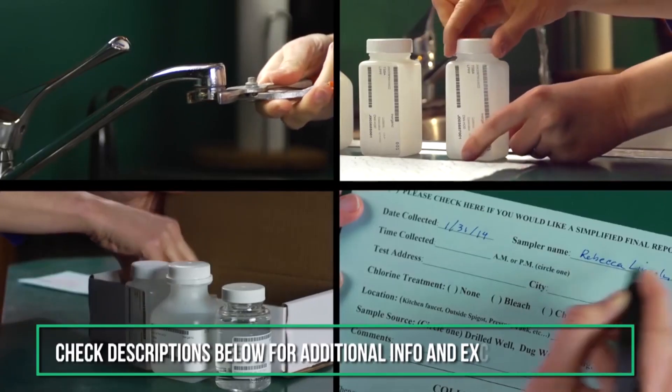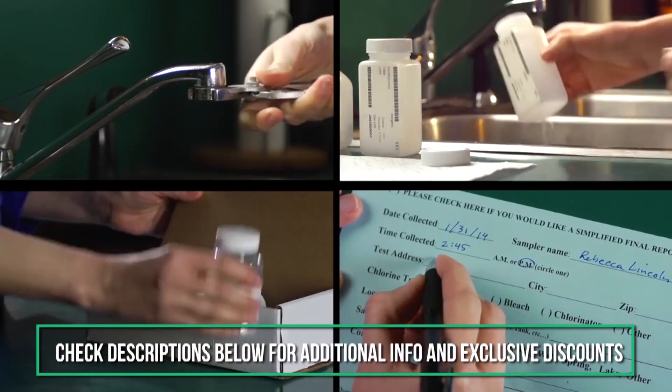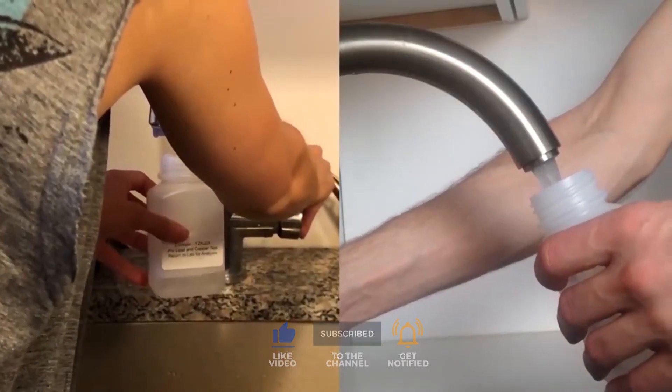Don't forget to check the description box below for more filtration information and exclusive Freshness discount prices. Subscribe to our YouTube channel and hit the bell so you don't miss a single video on your favorite products. Thanks for watching and we'll see you next time.